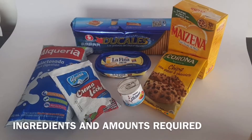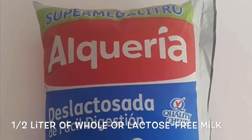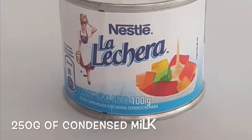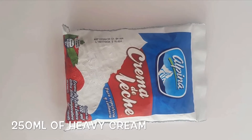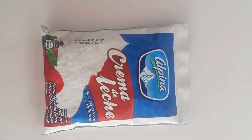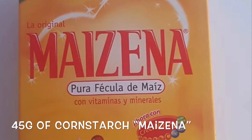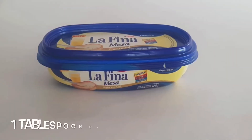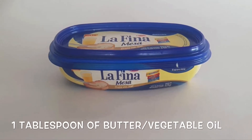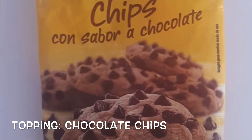First of all, I'll show you the ingredients. Half a liter of flour or lactose-free milk, 250 grams of condensed milk, 250 milliliters of heavy cream, 45 grams of cornstarch also known as maizena, one pack of ducales cookies, one spoon of butter or vegetable oil, and your preferred topping — in my case, chocolate chips.